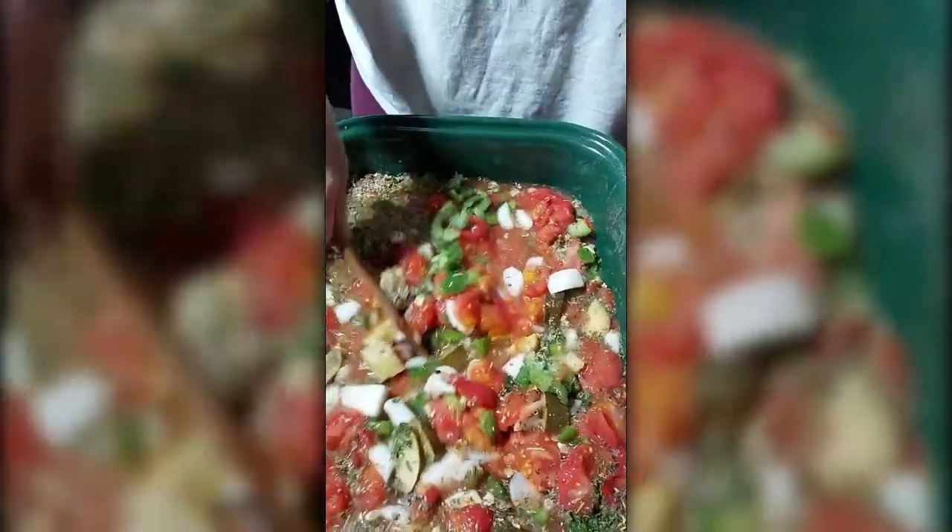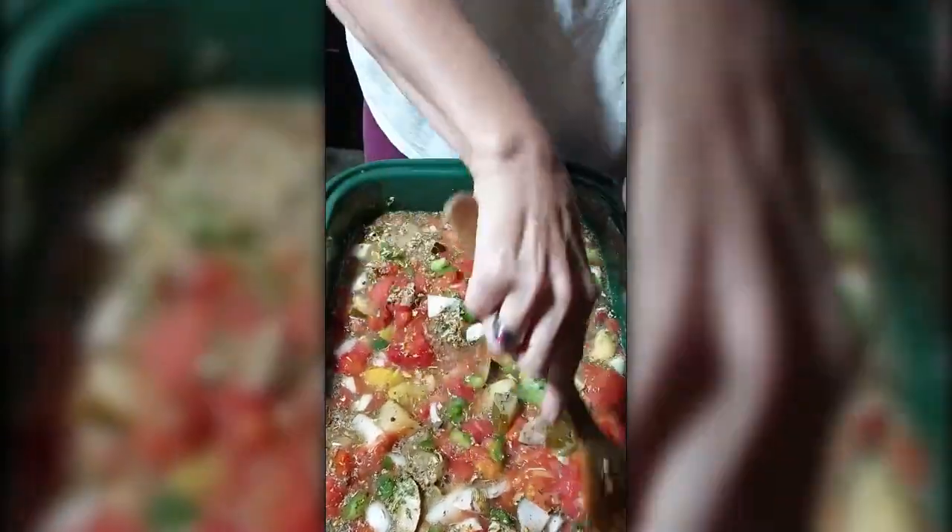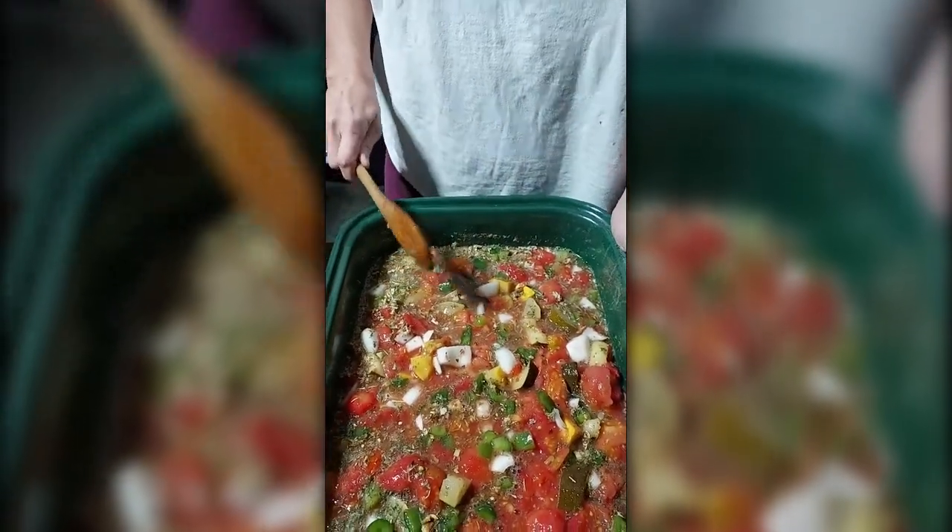And that is how I make my spaghetti sauce. You'll just want to keep watching it and stirring. And that's spaghetti sauce.